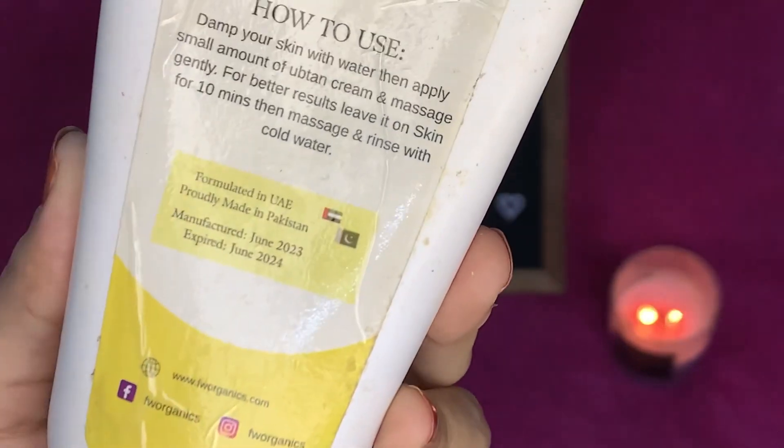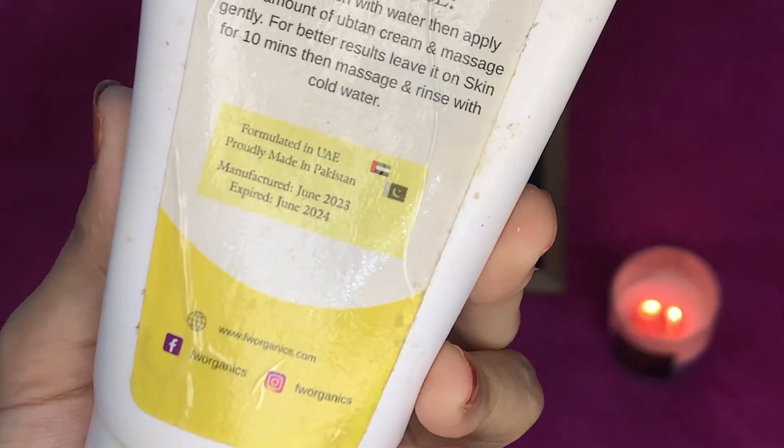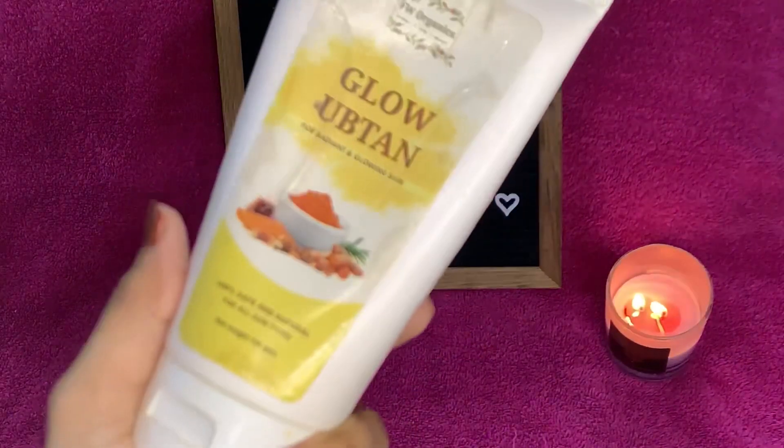On the back side, the usage instructions say: damp your skin with water, then apply a small amount of the Optin cream and massage gently. For better results, leave it on your skin for 10 minutes, then massage and rinse with cold water. It is also mentioned here that it is formulated in UAE and probably made in Pakistan, along with the manufacturing and expiry date.